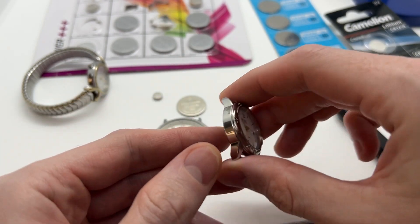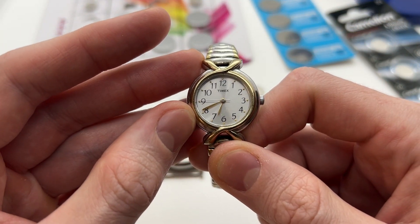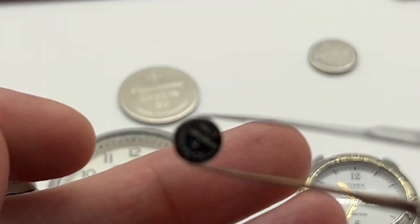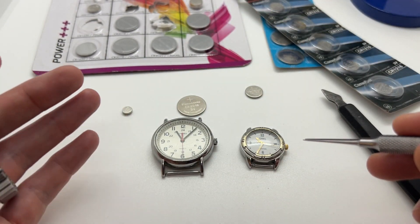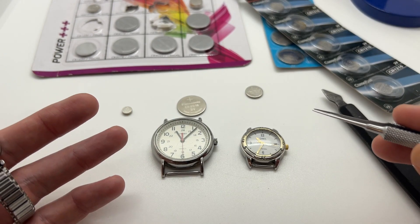I will also show you how to replace these batteries. Here we have another one, a more modern watch. And here on the back you can see that we have SR 621 SW. Here we have the regular 621 battery. This is a regular battery that most watches will use. And now I will show you how to replace these batteries.